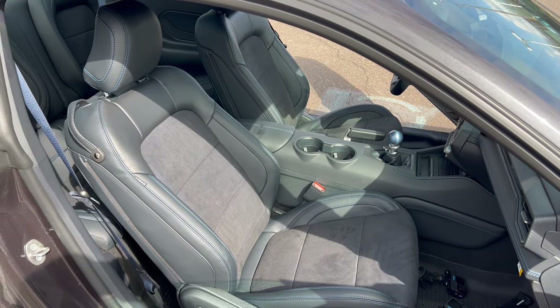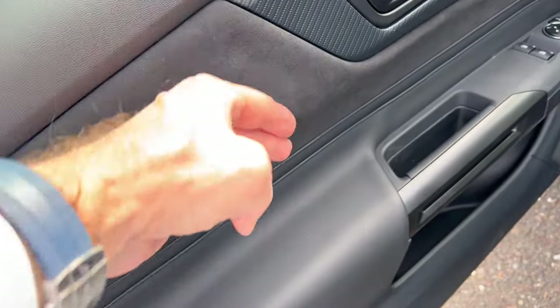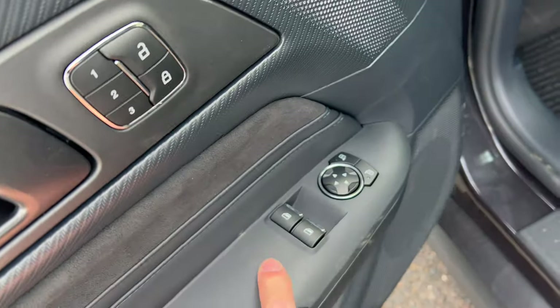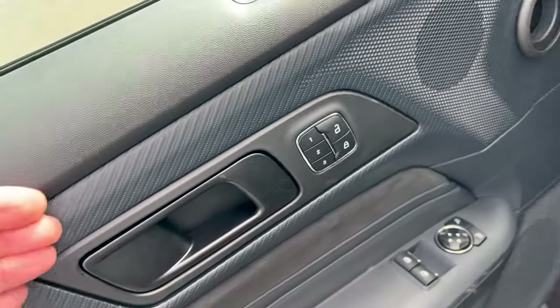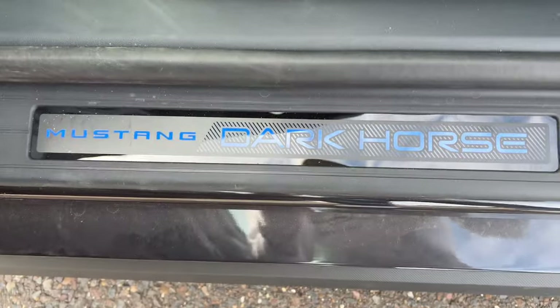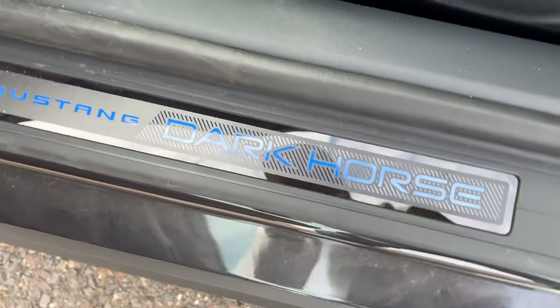Let's check out the interior. Driver door panel: soft touch with ultra suede microfiber material on the insert, nice soft armrest, black door handle, mirror controls, three memory seat settings, and a faux carbon fiber insert — really love the way the door panel looks. Look at this door sill plate that says Mustang Dark Horse to welcome you to the vehicle — that just looks so good.